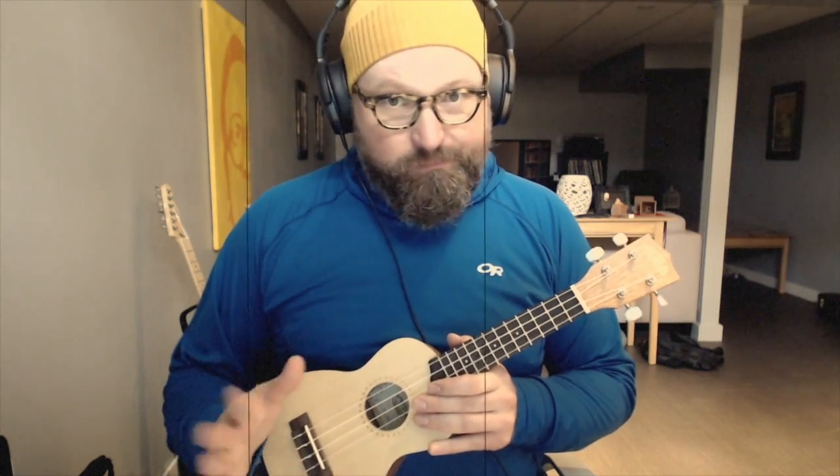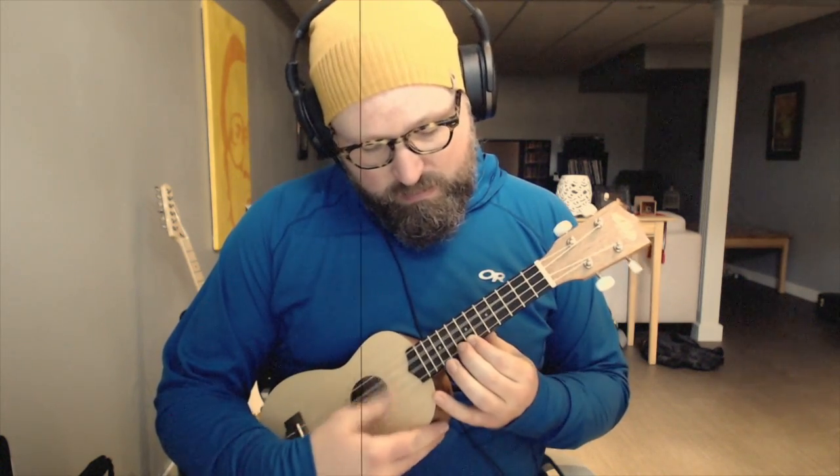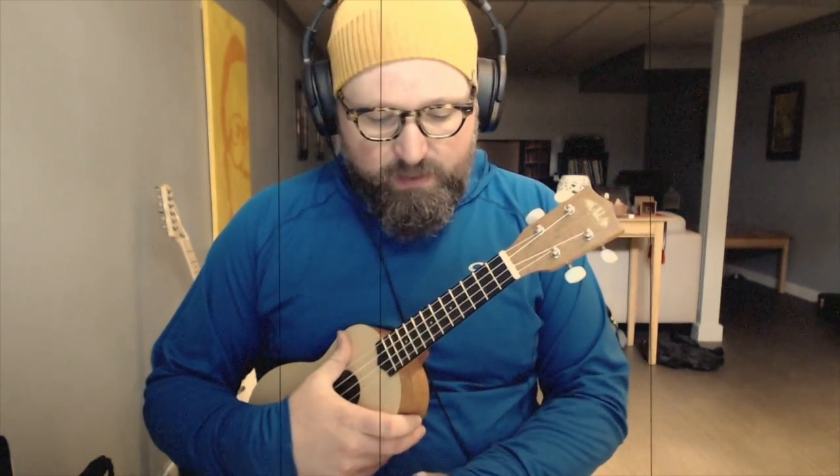And then we have the allbeat, which is literally just... [demonstrates] So that's very easy. When we're doing it, we want accents on 2 and 4.